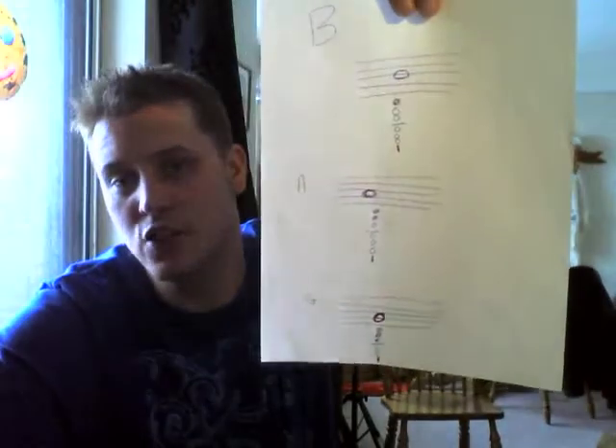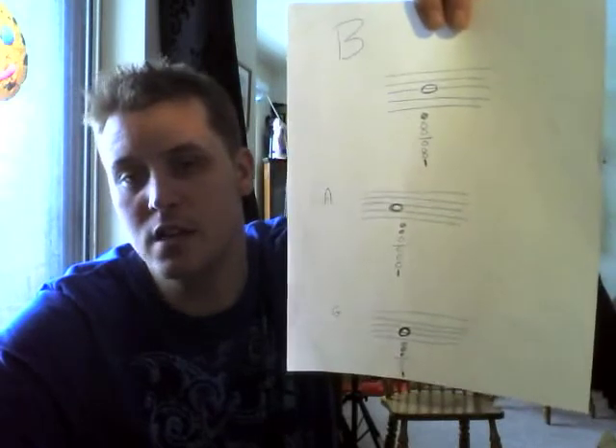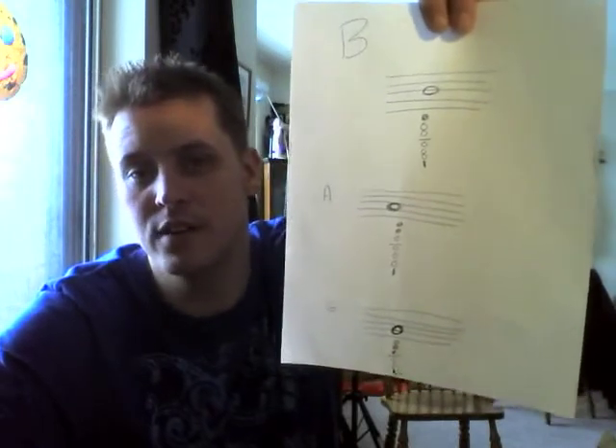Study this carefully — this is your B, your A, and your G. We're going first finger down, second finger down, and third finger down. Last episode I did the C, and now we have a few questions that came up.